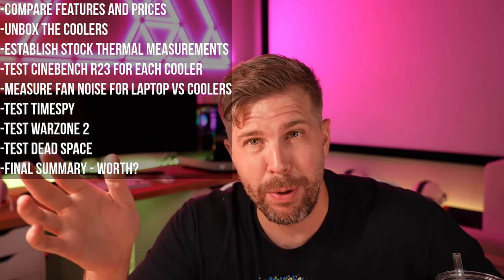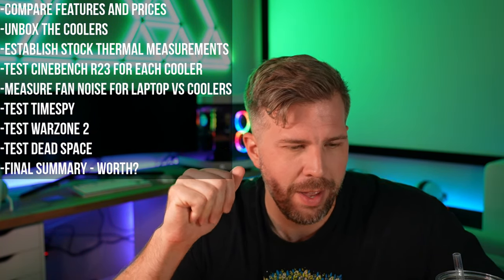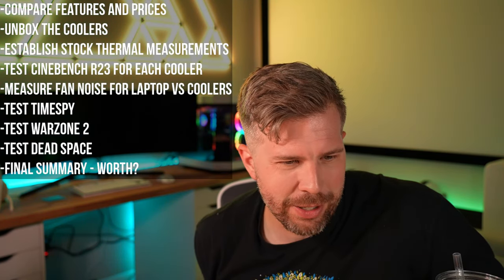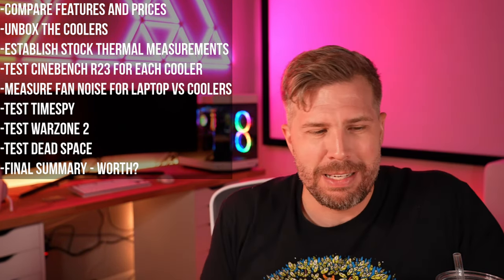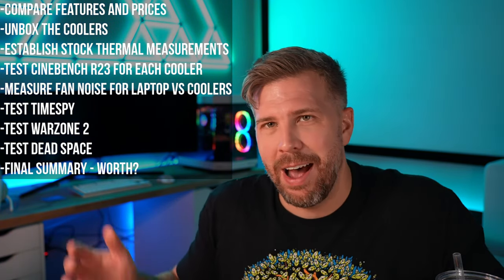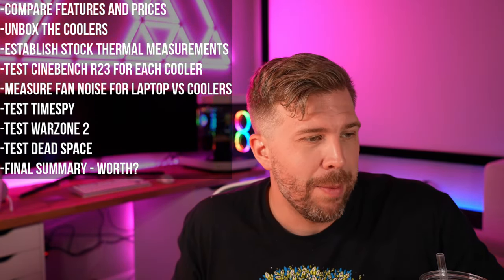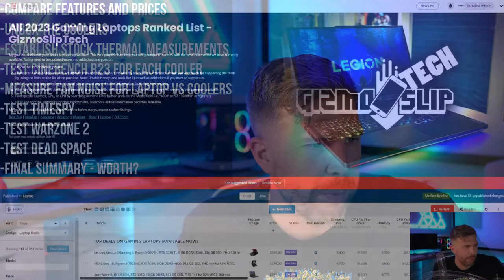Honestly, I don't have that much experience with laptop coolers because I usually just run it without one. So this is going to be a very experimental and interesting live stream test for me today. I'm on the fence because I don't have that much experience with laptop coolers in general.